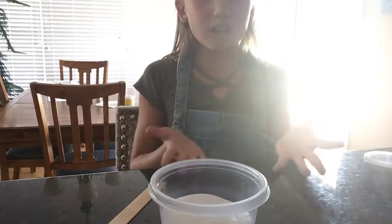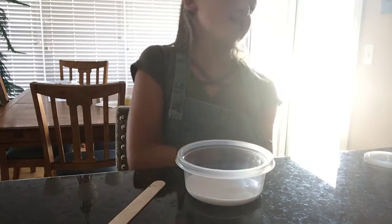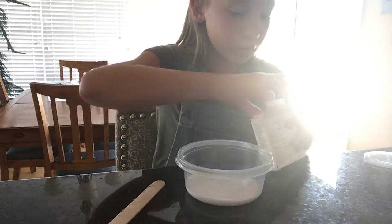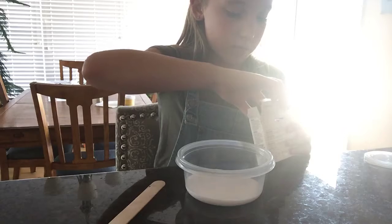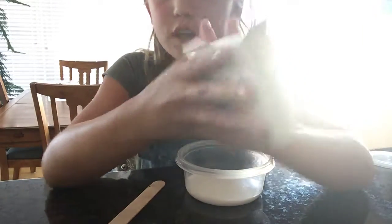You can add lotion, which is optional. Right now I didn't grab lotion, so yeah. Now for coloring, which is also optional. I'm going to be using neon colors, and it's gel.